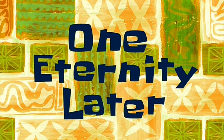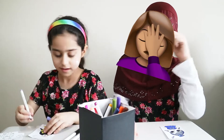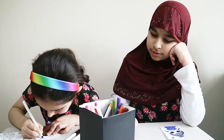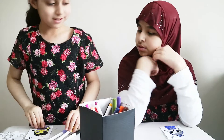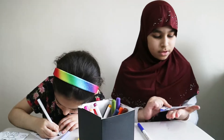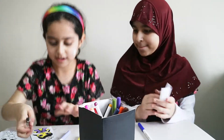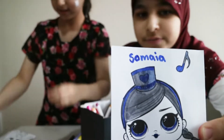One eternity later... Okay, I'm done. I need to do something. You copycat! Here is mine. My hands are getting really dirty now. My hands are getting kind of dirty too. These are the two of us.